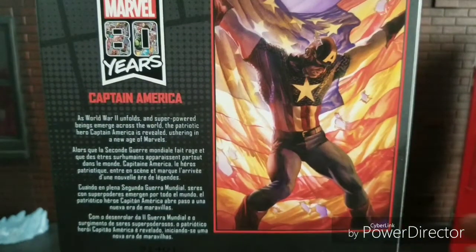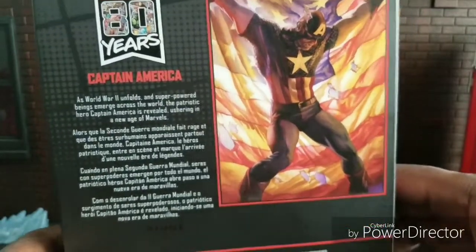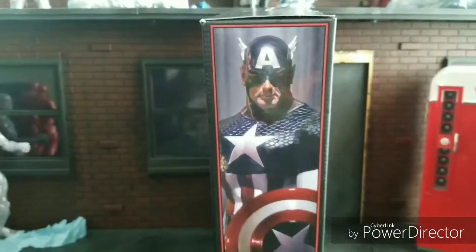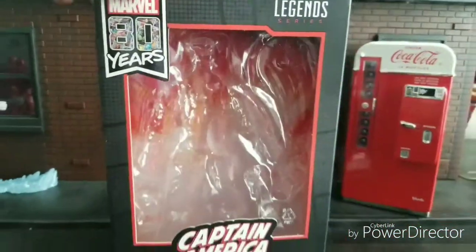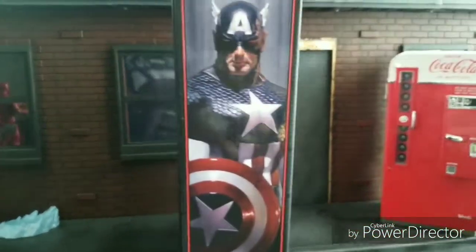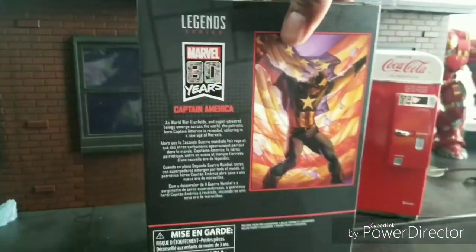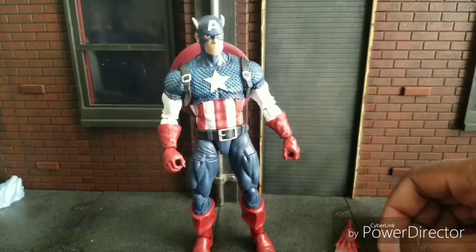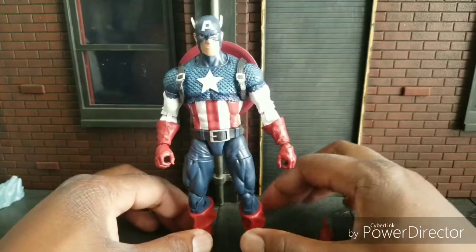It would have been a crime to not start this video off with looking at some of the artwork from Alex Ross for Captain America. I have actually met him a couple of times and got some things signed. I'll be going to get more artwork signed this week. Welcome to World Broker Coup's Reviews — I'm your host, World Broker Coup.